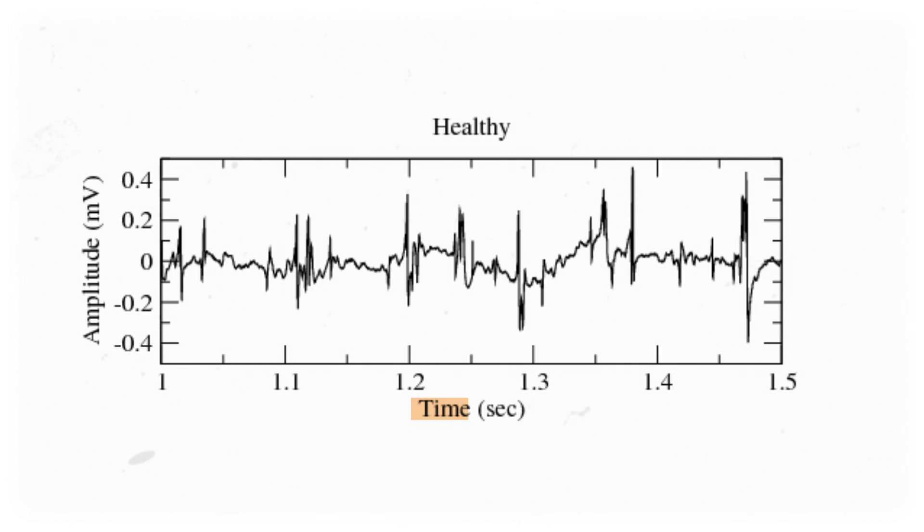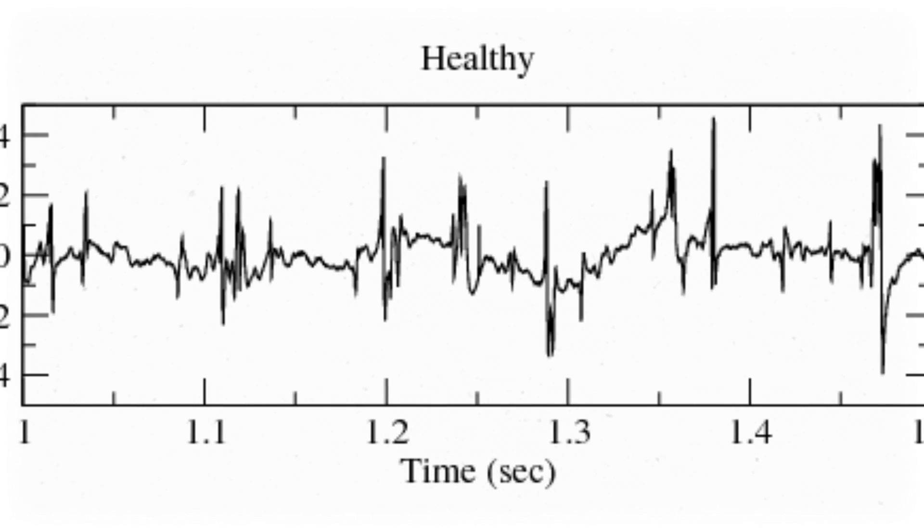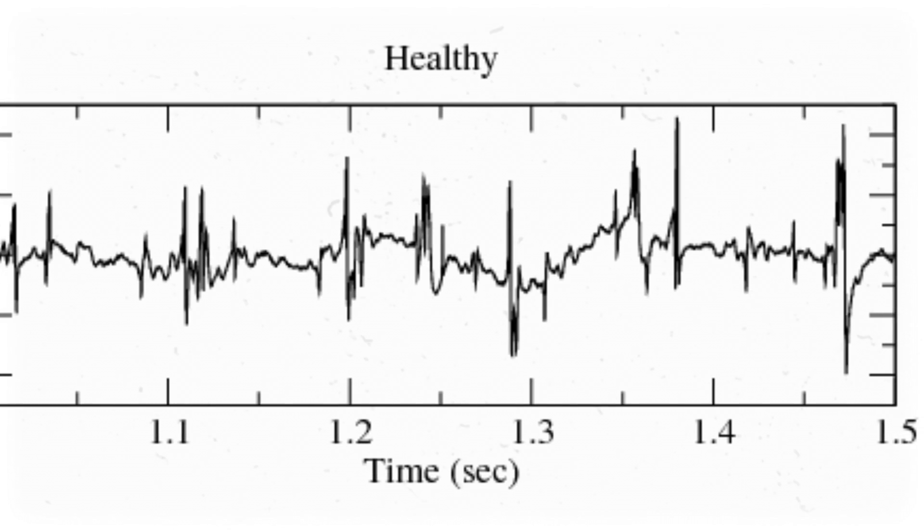EMGs typically have time on the x-axis and amplitude on the y-axis. The amplitude of the wave matches up with the activation of the muscle. So the graph will look like a flat line when the muscle is at rest, a big wave when the muscle is flexing hard, and everything in between.